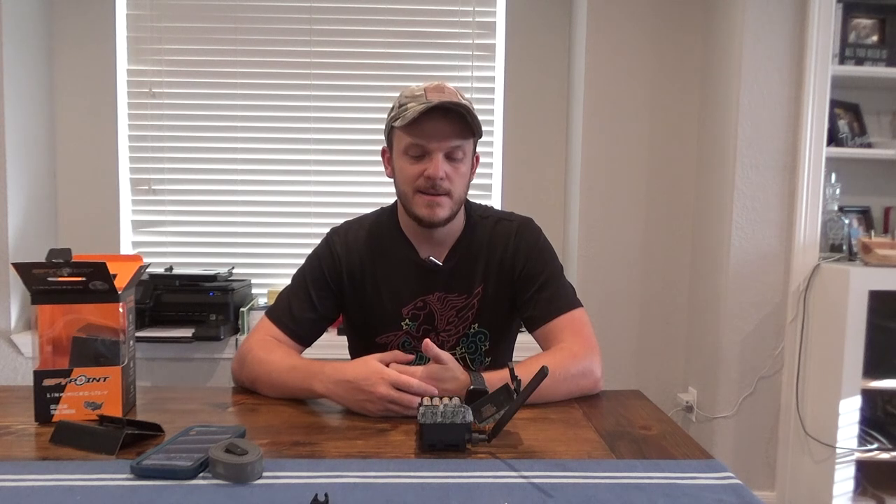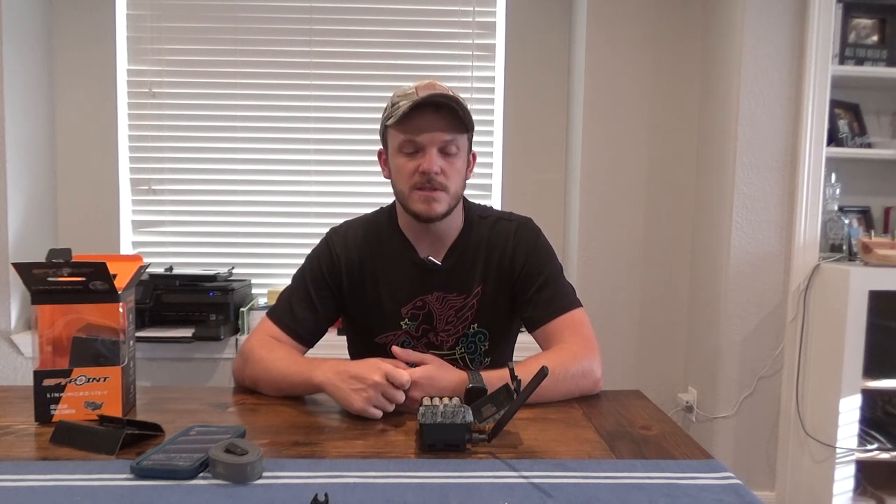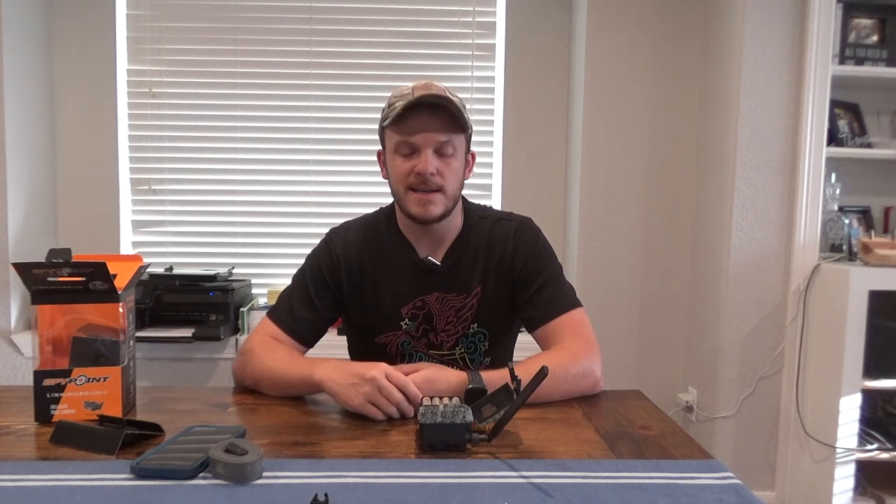The app works pretty well and is easy to set up — took me maybe five or ten minutes. I really like how seamless the cellular service setup is. It already transferred a picture over to me, so I know it works. I'm going to be putting this out in the woods tomorrow and will write down the date and time so I can track how long the battery lasts.